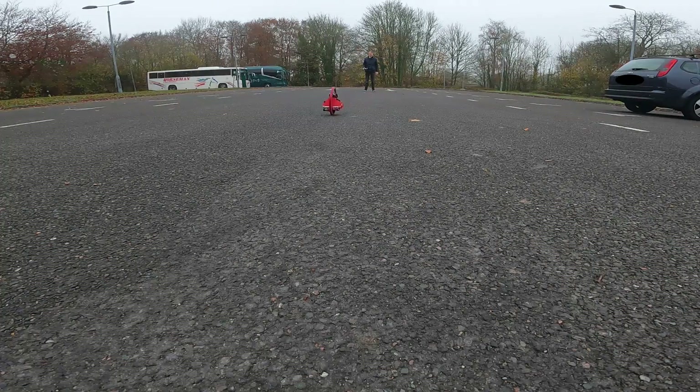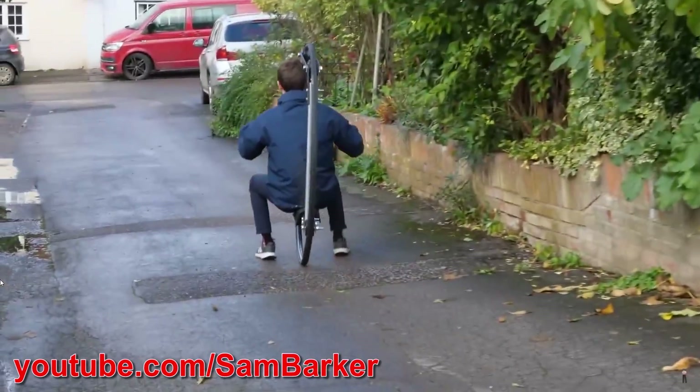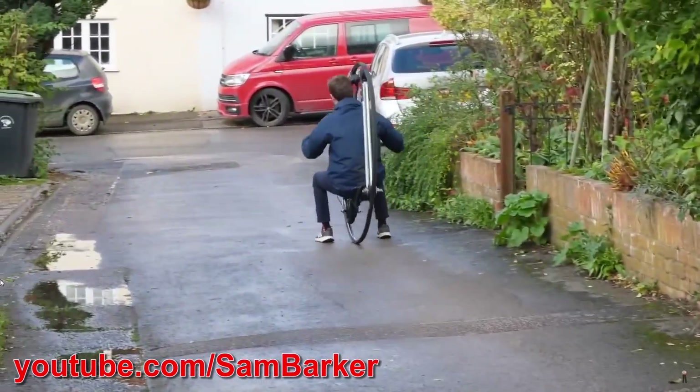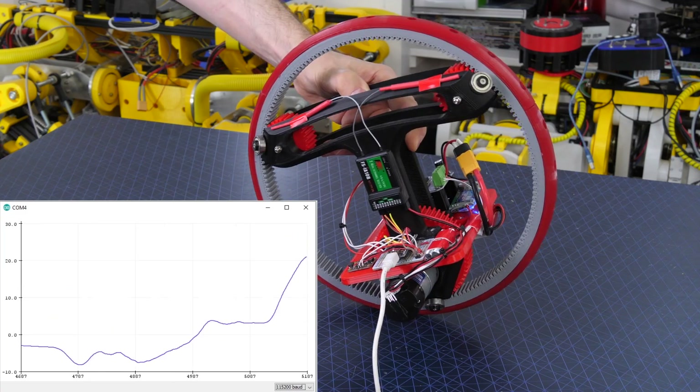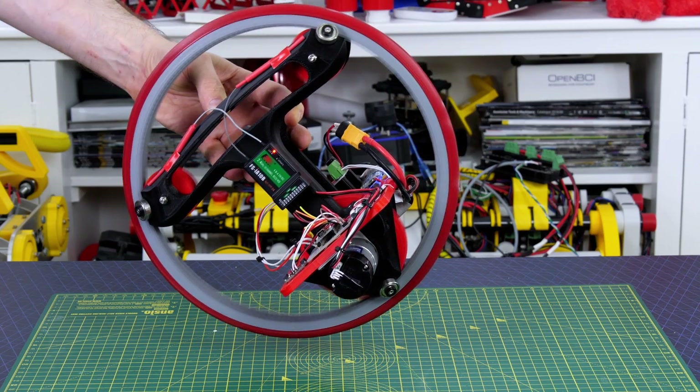I previously built a small monowheel, which is a single wheel that runs along with one motor driving it. It balances on its edge like a rolling coin. Monowheels have been built large enough for people to ride in, which looks like a fun project. My monowheel had some stability control which measured the angle of the internals and modified the motor speed accordingly.